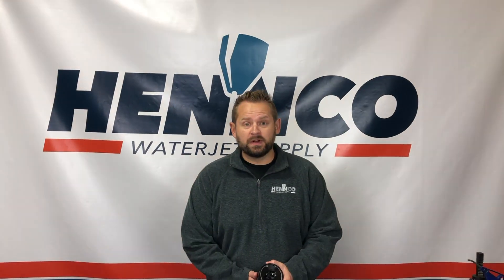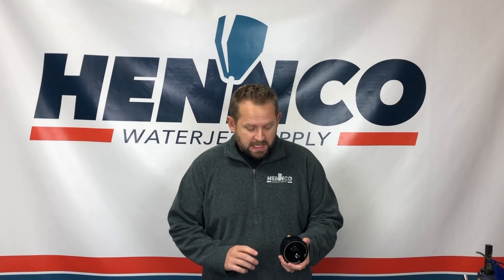Hello folks, thanks for tuning in to another one of Henco's short videos. Today we're taking a peek at the air actuators that are typically going to be on your cutting head or in the area of your bleed down valve.